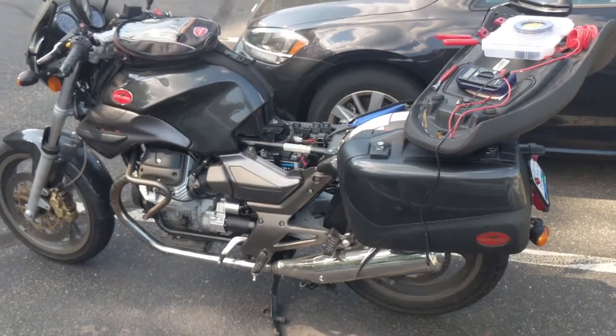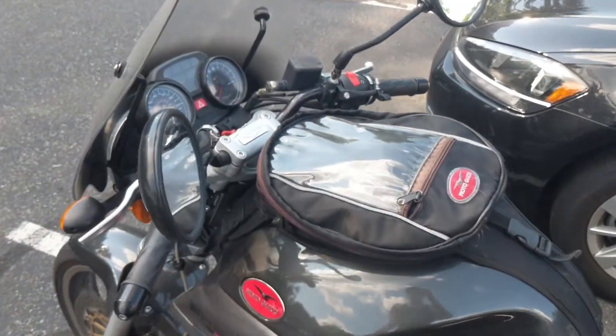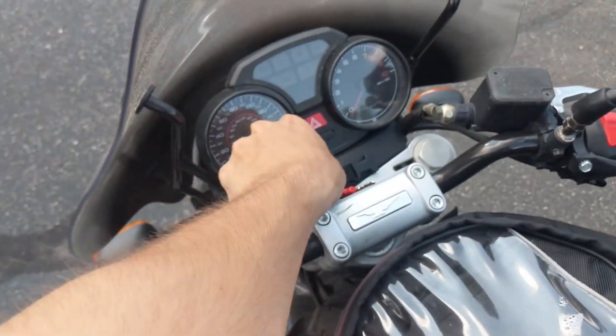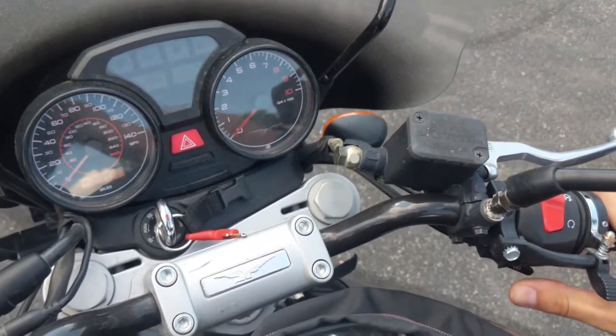I have a 2004 Moto Guzzi 750 — it's a Breva. It's experiencing a problem that a lot of Moto Guzzis experience: you turn the key on, you hold your clutch down, you go to start the bike, and all you get is a click.